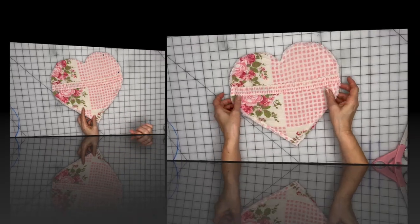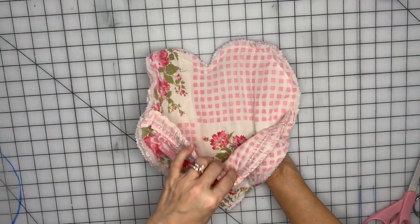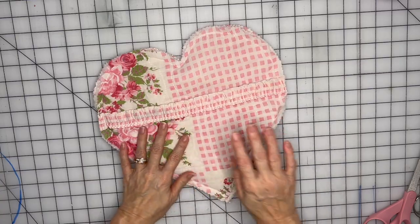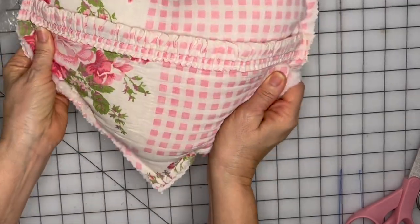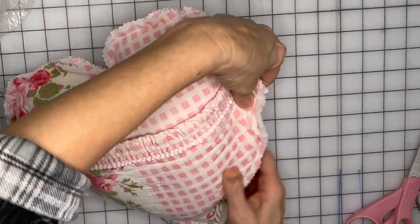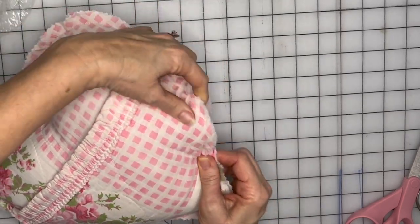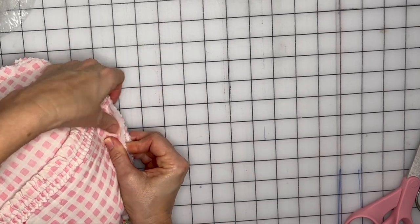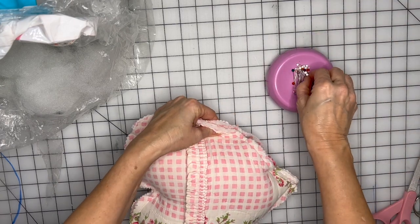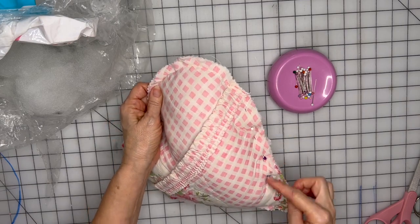I finished sewing wrong sides together, leaving the opening to stuff the pillow. Here's our pocket. After stuffing, I'll take it over and sew up the seam right on the same seam line where we sewed the pocket, putting a few pins in to hold it in place, then head to the sewing machine to sew it up.